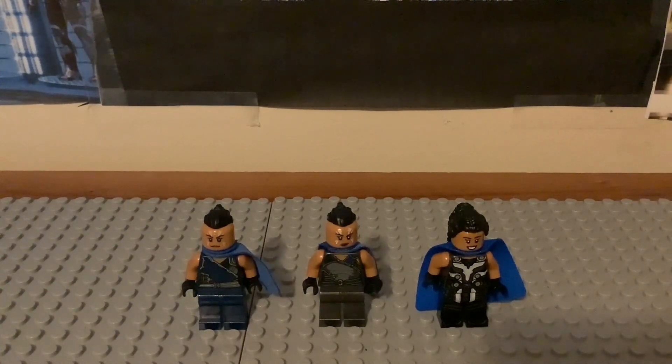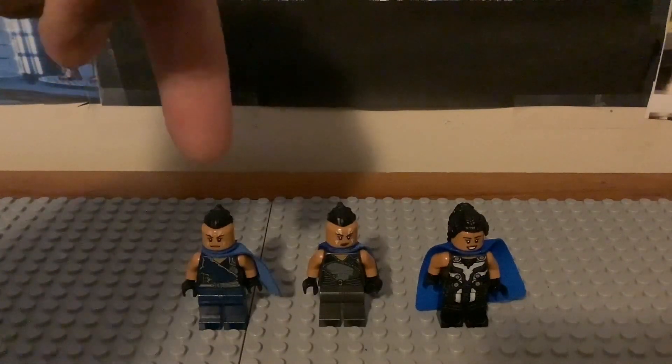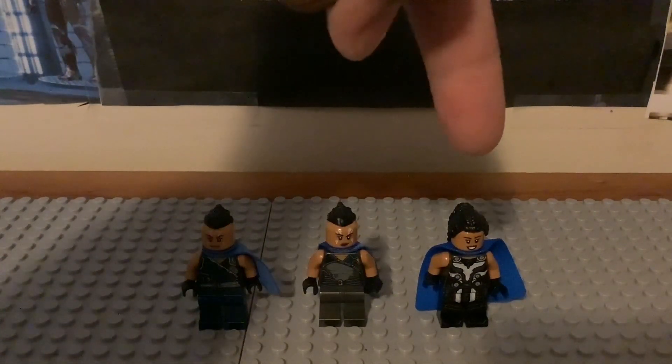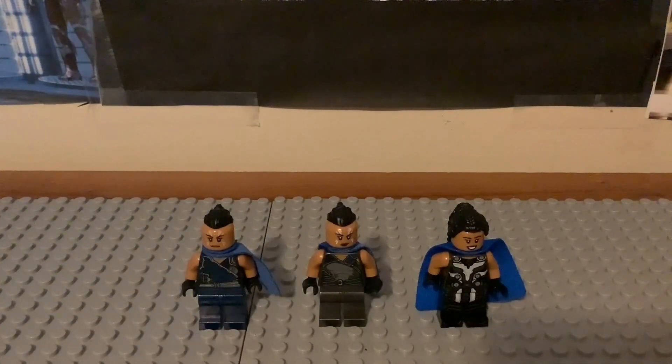We have all three different versions of her that LEGO has ever made for the lineup. We have the first one from 2017 based off of Ragnarok, the 2021 What If version from last year, and the 2022 Love and Thunder version from this year. I'm going to show you each of the Valkyrie minifigures and some of the different sets she has been in.